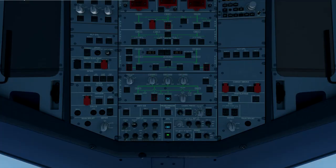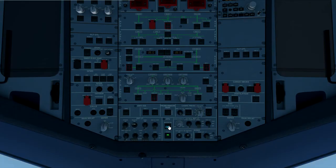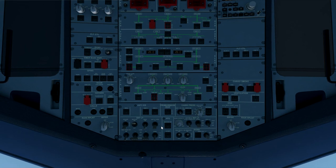We can now go through the after start checklist. We turn the APU bleed off. We can arm the ground spoilers. We set the flap levers to 1. Set the pitch trim to take off. The APU master switch can go off. Engine anti-ice can be set as required. And that's the after start checklist complete: APU as required, anti-ice as required, check the ECAM status, flaps set to 1, spoiler is armed, and pitch is set to take off.